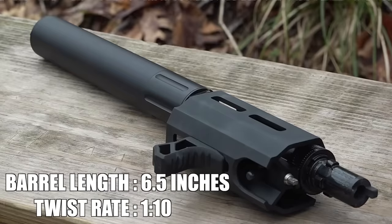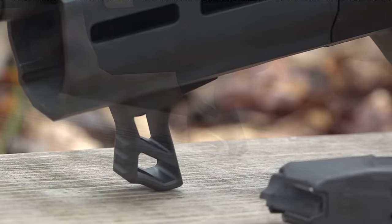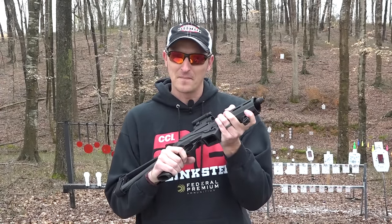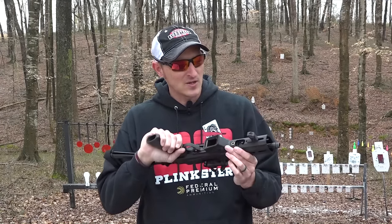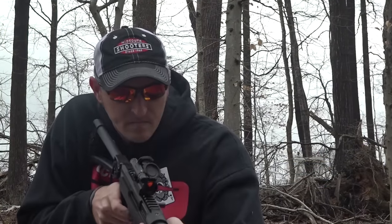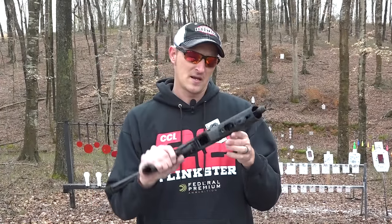First and foremost, it is a takedown model. It's chambered in 9mm and you have M-LOK slots on either side of the hand grip. It has a hand stop right here to keep you from getting your hand in front of the muzzle. I'd shoot it best with one finger in front of it — I've got really large hands and it's hard to get a good purchase underneath. The magazine release is on the left-hand side.